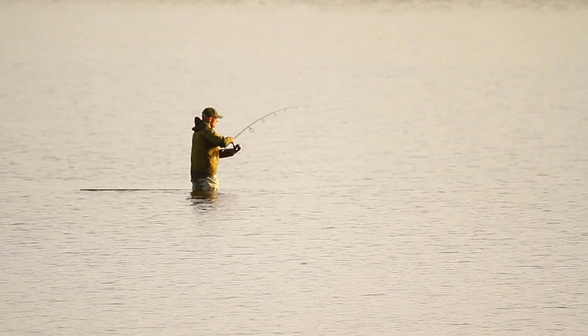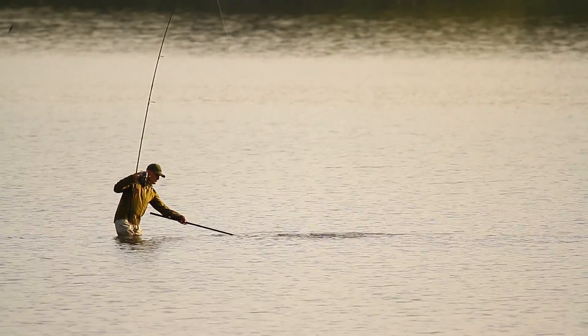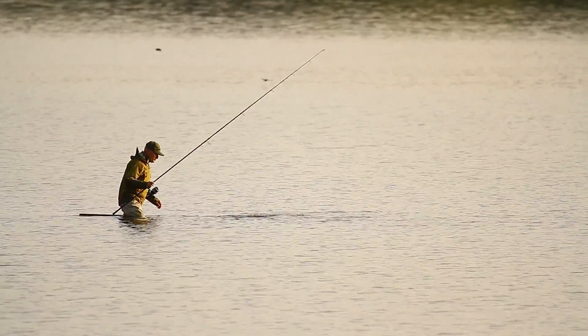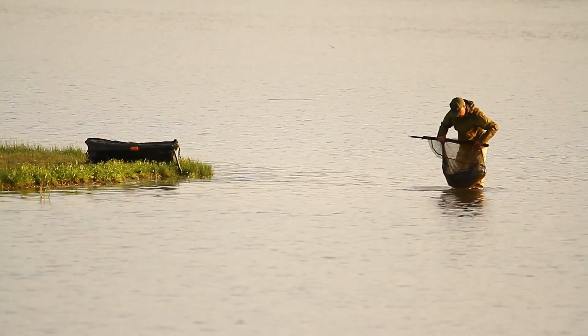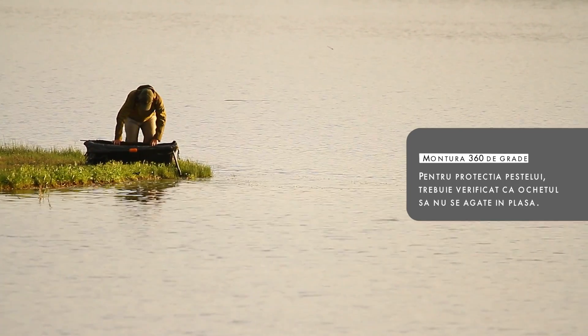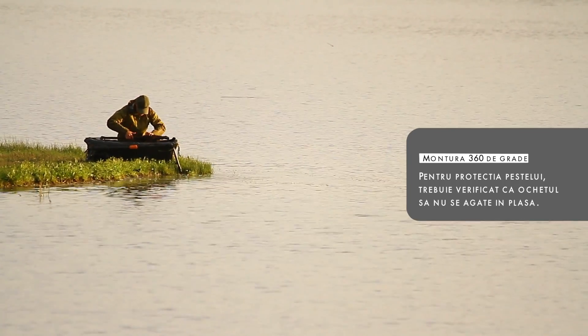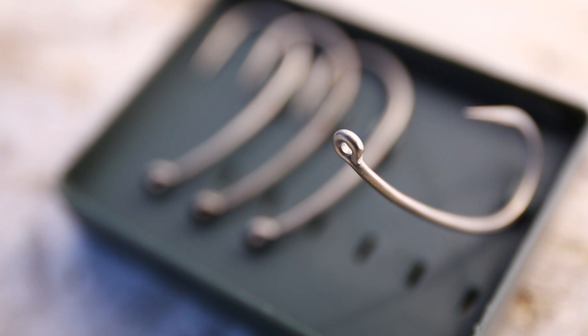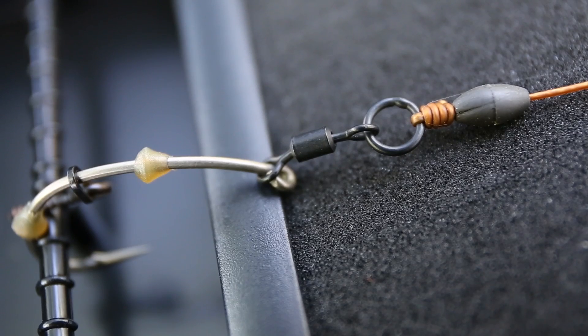La cârligele cu ochet incomplet închis, s-a constatat că montura poate să producă răni peștelui prin faptul că ochetul se prinde în plasa minciogului când peștele e ridicat din apă și pus pe saltea. E un caz aparte în care o montură devine periculoasă nu în timpul drill-ului, ci după ce peștele a fost prins. Modelul Medium Curve Shank are ochetul închis complet pentru a elimina riscurile.